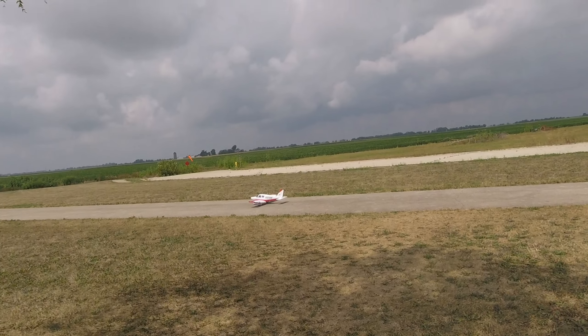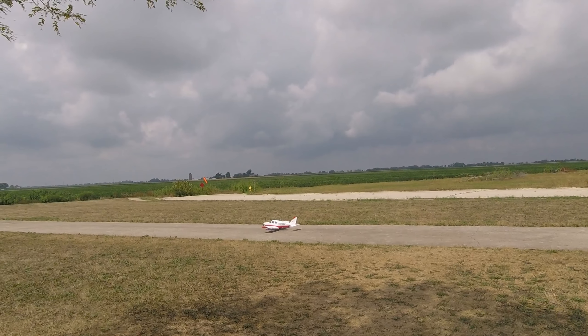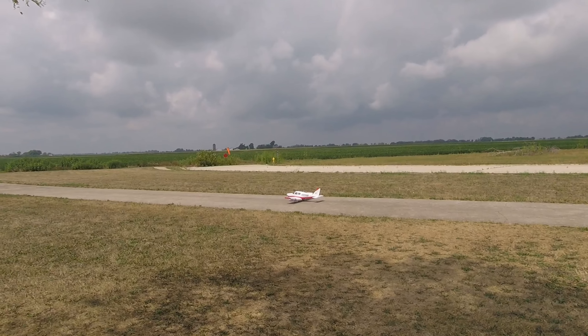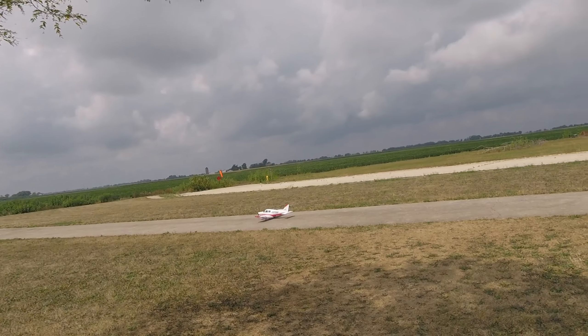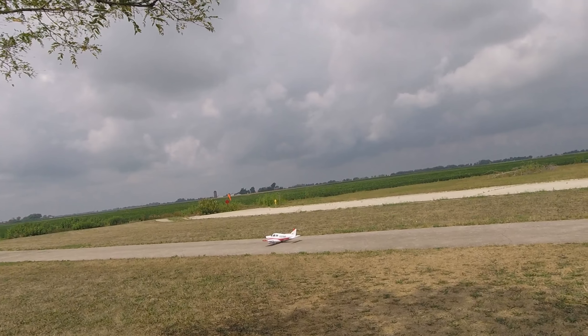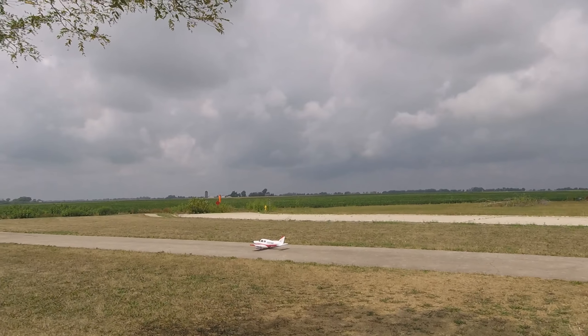I'll take that any day. It's a very cool plane. Like I was saying, it reminds me of the T-28. Let's take it off again.